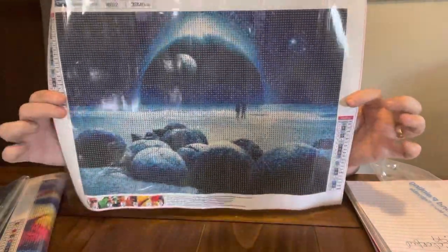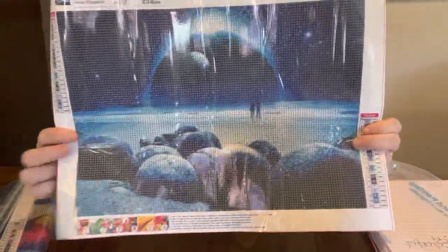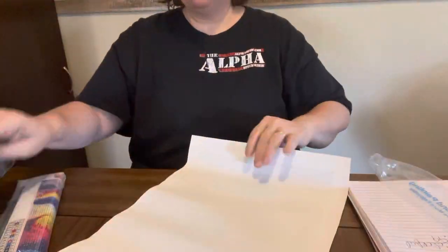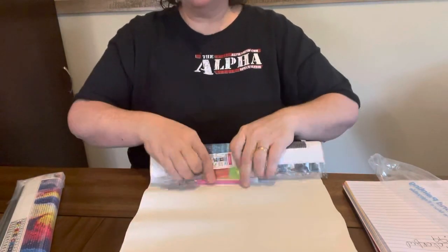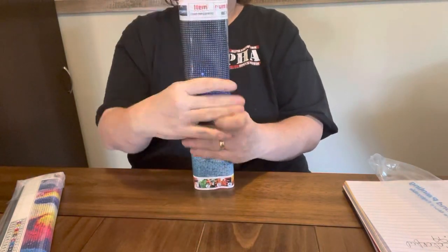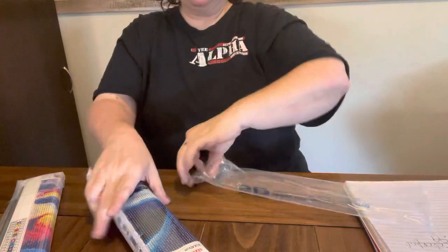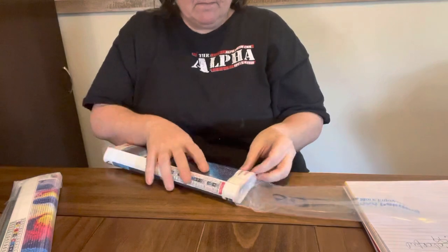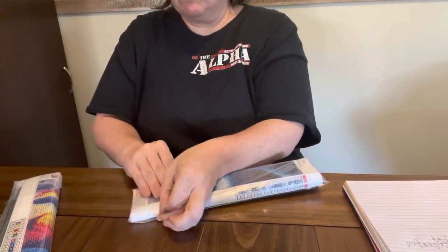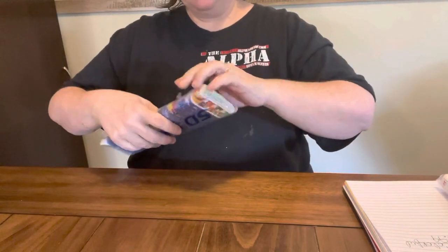Y'all I thought it was pretty for $6.99 — you know, seven dollars, $3.50 a canvas — that's a good deal. I've got a lot folded up laid flat to work on, so I am working on building up my stash so I'll have stuff for giveaways and different things like that. Now this one right here is my favorite one out of the deal, and like I say this two-pack was $6.99 and they're 30 by 40.